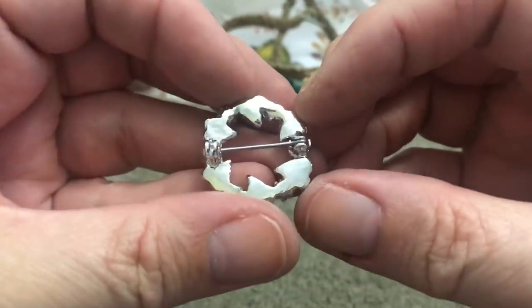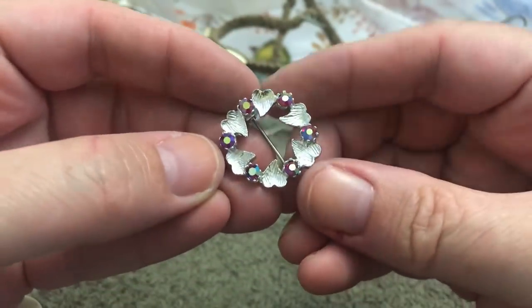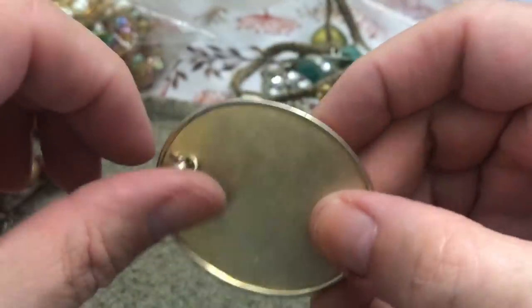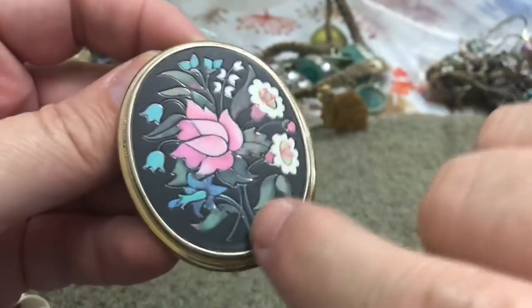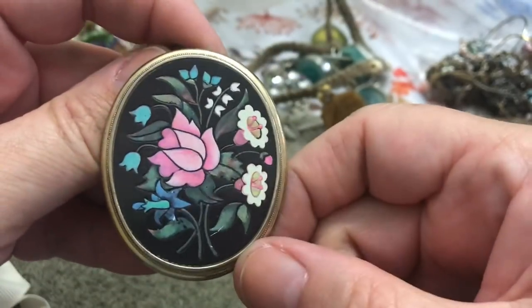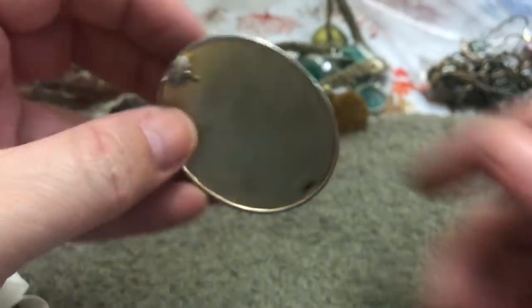This is pretty — small little pin with really pretty aurora borealis. Pendant on the back — that's cool the way they put it. It's got some texture to it, very pretty. Avon — what do you know.